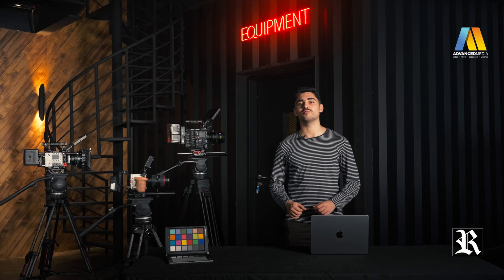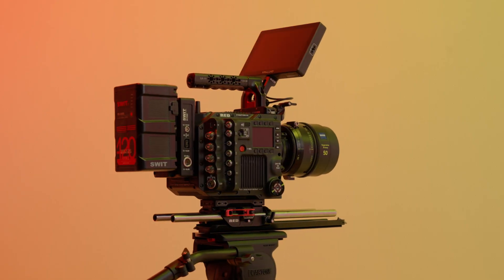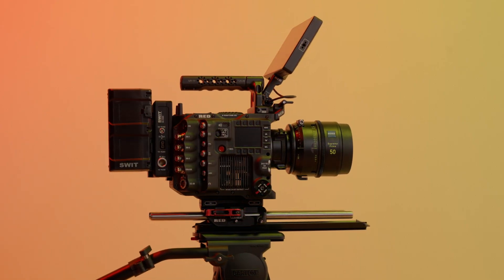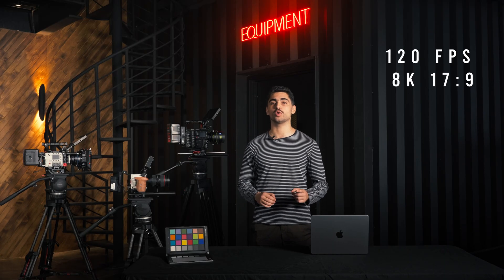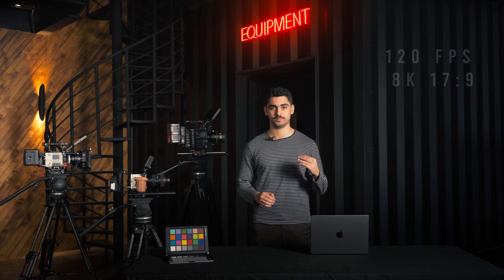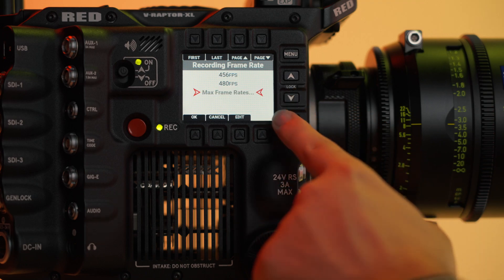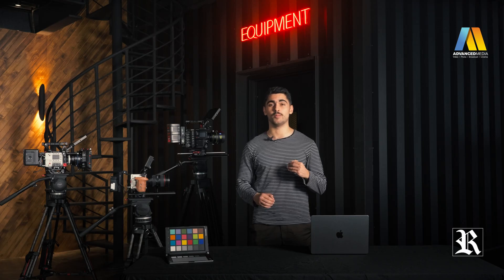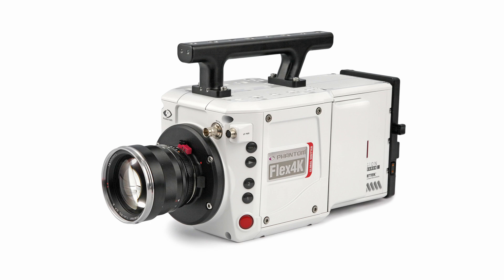Moving on to the frame rates and the slow motion capabilities. The V-Raptor excels compared to the competition, recording at 120 frames per second in 8K and going all the way up to 600 frames per second in 2K. This is really impressive. No other camera in the market can achieve this unless you're getting a phantom camera, which is made specifically for slow motion capture.